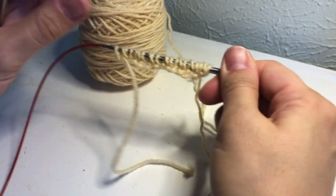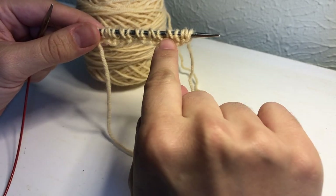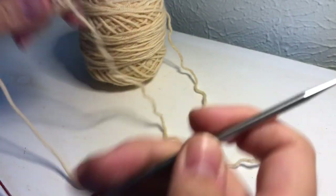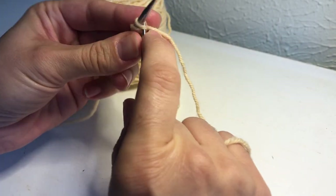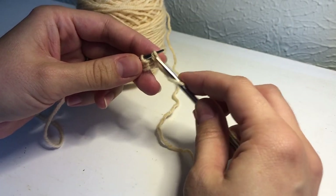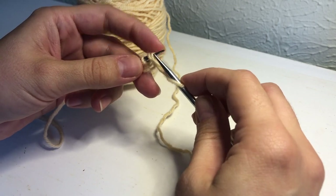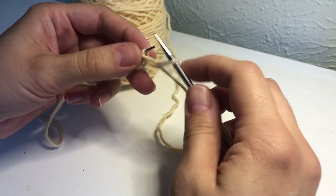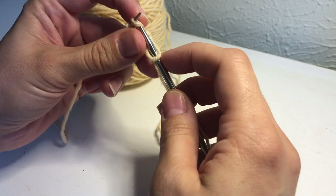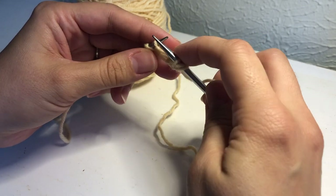Now we're going to begin the repeat for the one color honeycomb brioche. This is the main side or the right side of the work. If you want, it's handy to clip a removable stitch marker at this point. We're going to knit the first stitch — this is row one. Now we've come to our first brioche stitch. We're not going to work it as a brioche stitch; we're going to work the stitch behind the yarn over and then slip the yarn over purlwise. I'm going to go behind this yarn over and knit that stitch.